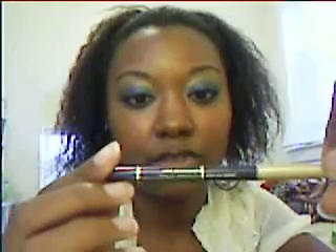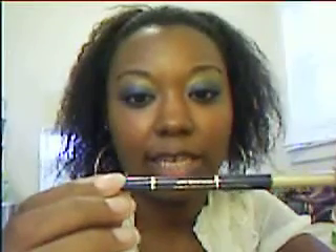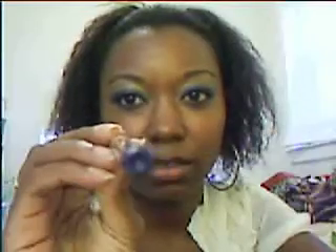And then I used this — this is Jordana Easy Eyeliner for Eyes in Denim Blue. I don't know if you can see the color that well, but it's like a dark blue. And so I just lined my eyes, the top and the bottom.